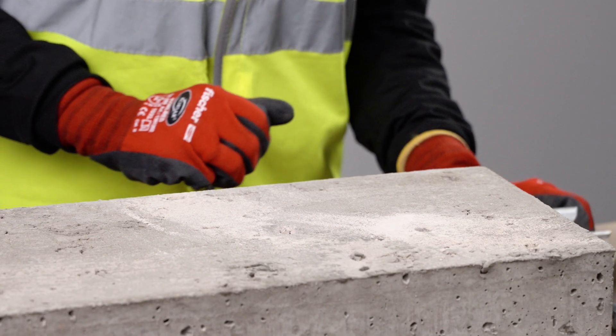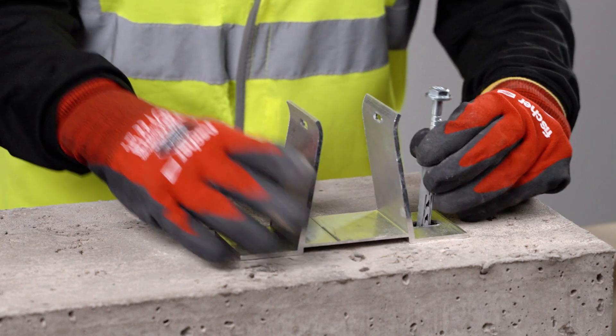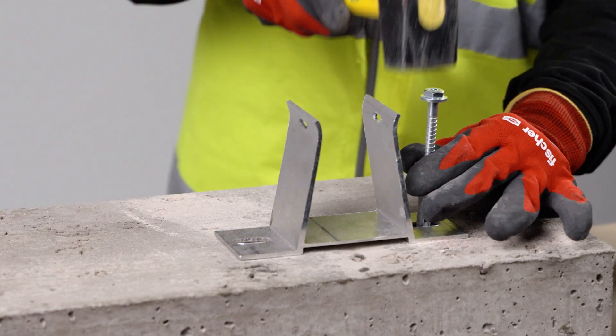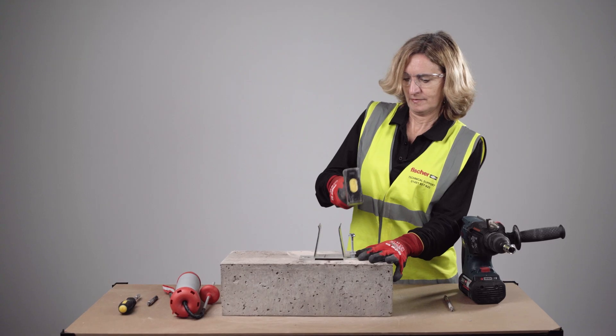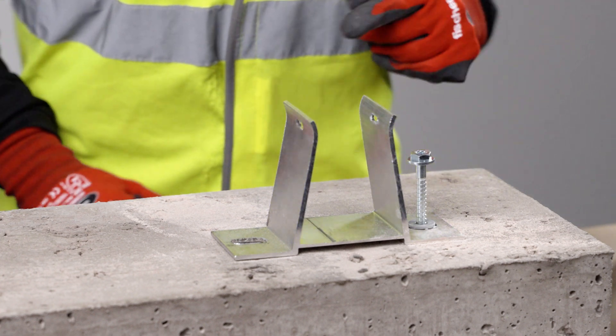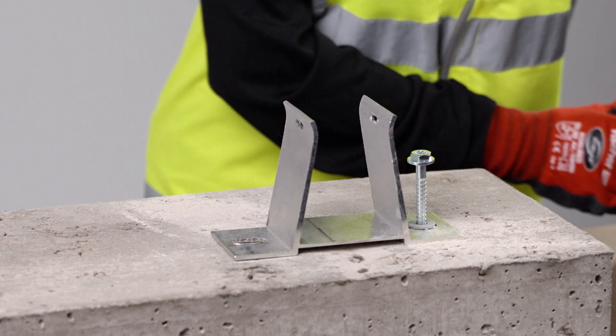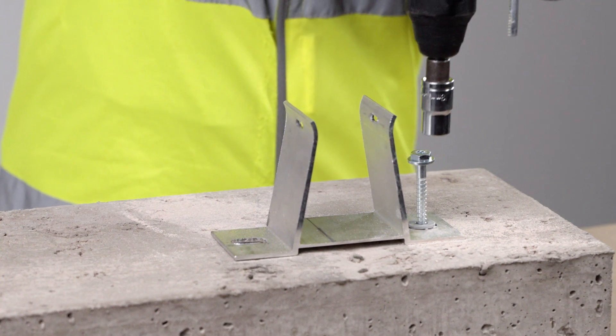The hole is clean and we are ready to install the fixture. The screw needs to be driven into the plug — we don't need to use installation torque for this, we will just drive the screw fully in.